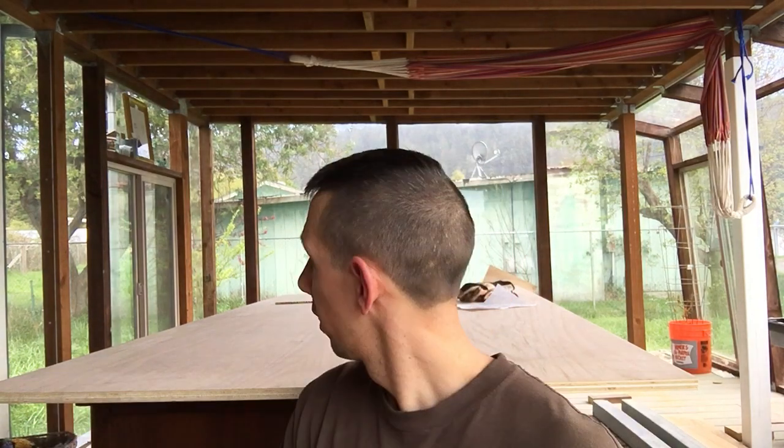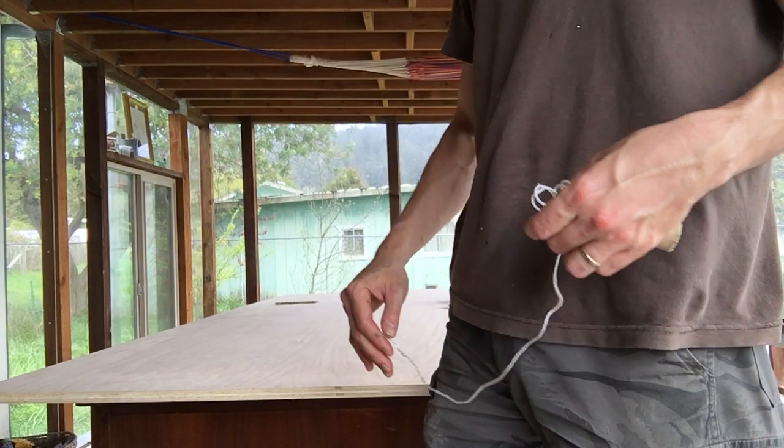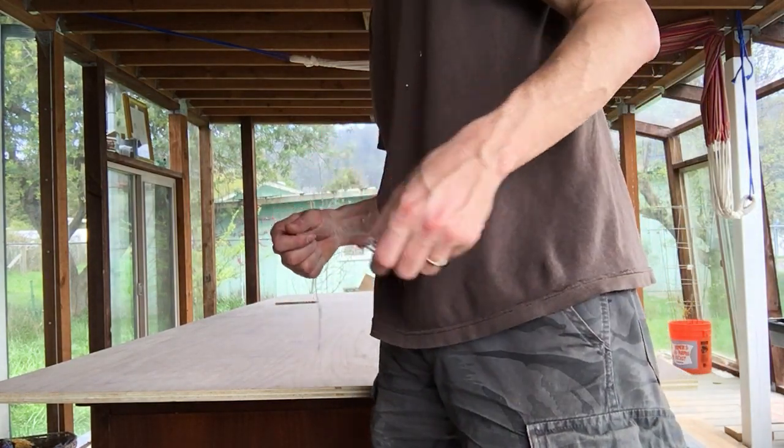All right, hello everyone. We're back. So my handy family man here with a trick. Well, I don't know, there's probably many easy ways to do this. I probably made it way more difficult than it had to be, but I need to cut out a triangular piece for a desktop.